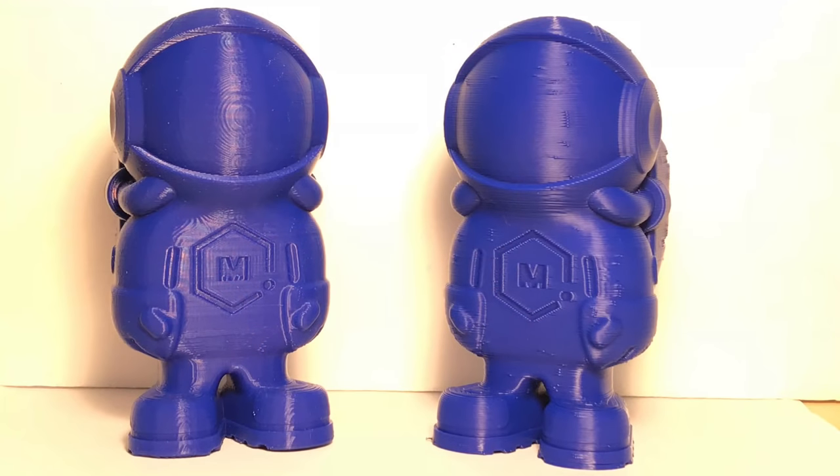Comparing prints to the CR-10: the one on the left done on the Tornado has some wavy lines on the circular areas of the face, which has something to do with the stepper drivers — some people have used TL smoothers to get rid of that. The one on the right from the CR-10 has a little bit of extrusion dots that I need to adjust. One has those wavy lines, the other doesn't.